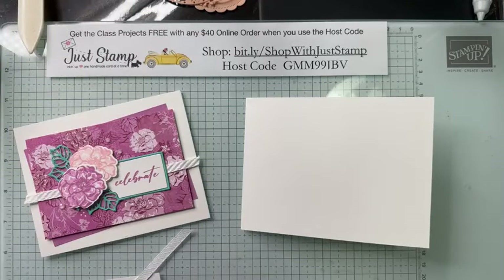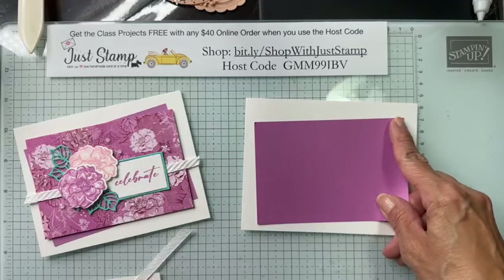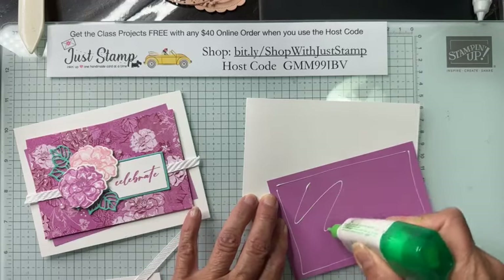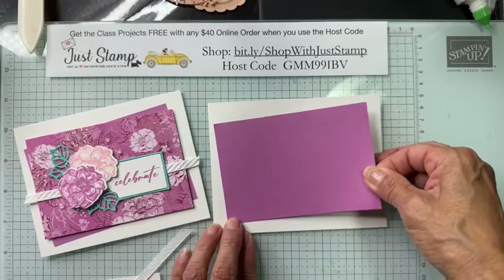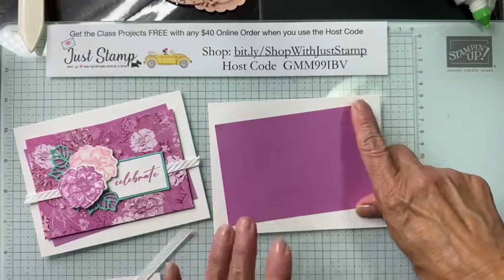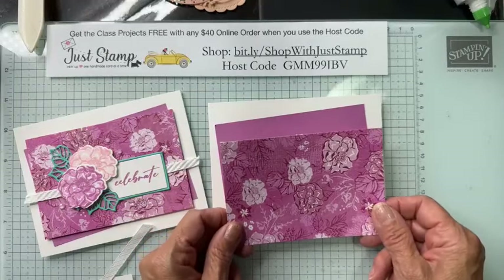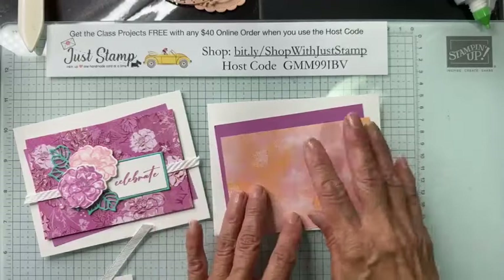This card opens in landscape orientation with the fold at the left. I'm bringing in Petunia Pop cardstock cut at four and three-quarters by three and a quarter. This layer is going to go on a little bit wonky — askew — that's what we're shooting for. I'm using flat adhesive, applying it about a quarter of an inch from the border.